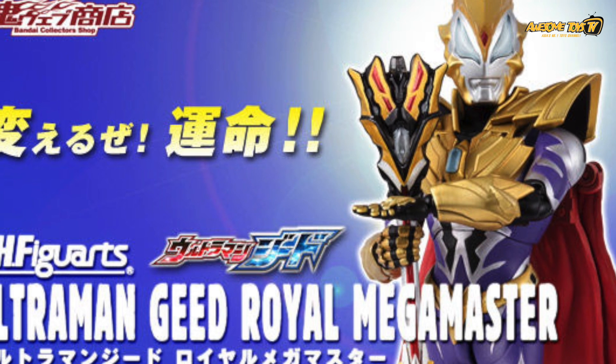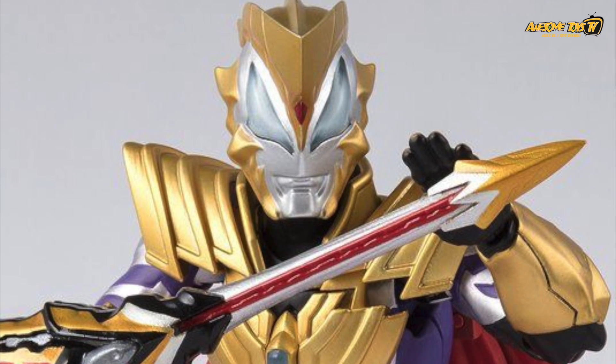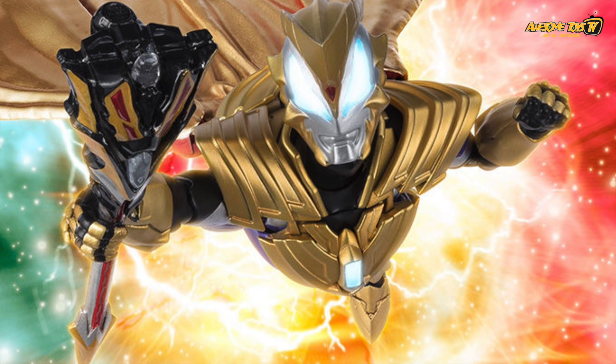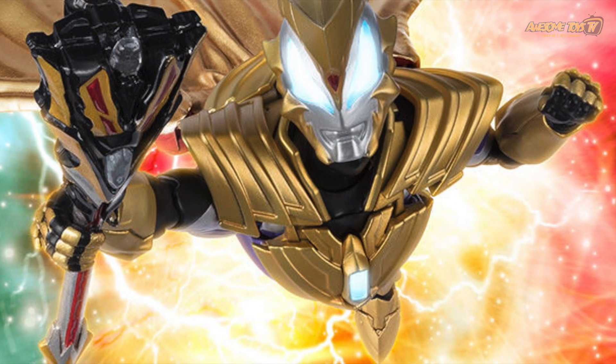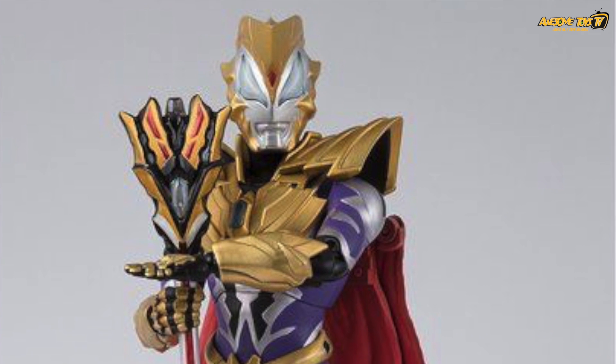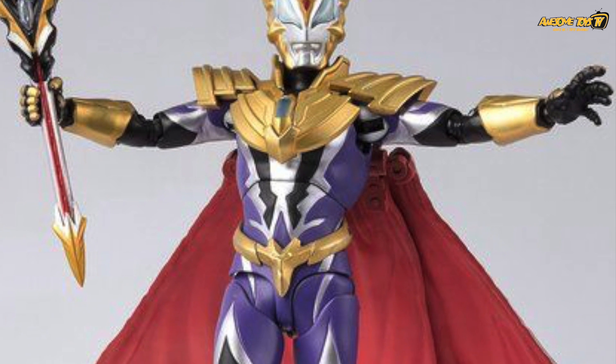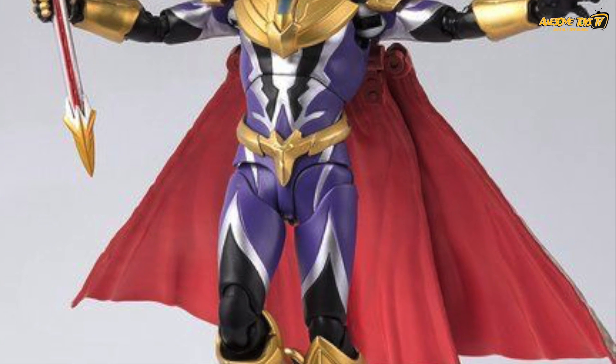And just in time for the movie, Bandai also released the Geed Royal Mega Master form. This is an excellent figure, and for those of you collecting the Geed Universe lineup, this is a must-have because you don't really get to see the Ultraman Fathers and Ultraman Belial combination too much in the market.